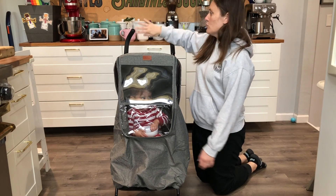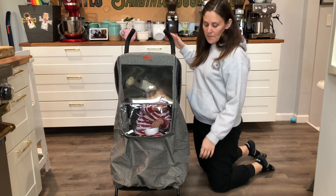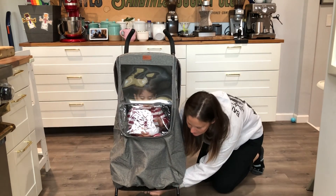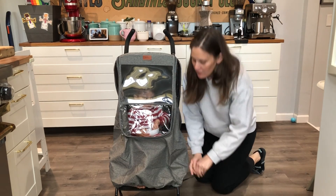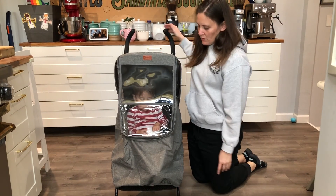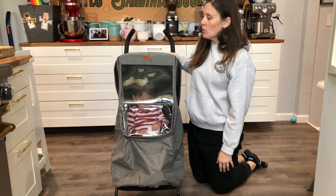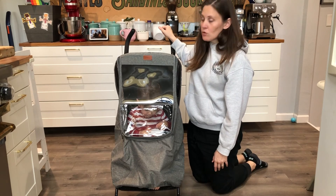Super easy to put on — you just put it right over the straps of the handle and then connect it down underneath. There are some little hooks right here, and we can find somewhere to hook them onto the stroller. They're great because they're a universal fit, so we don't need to worry about getting a specific rain cover for a specific stroller. This is gonna work for our umbrella stroller, our jogger, and pretty much any stroller that you have.